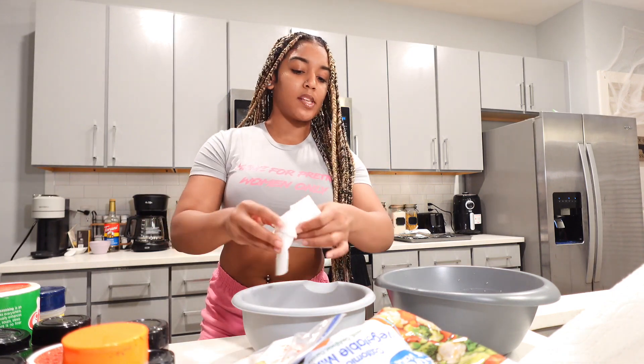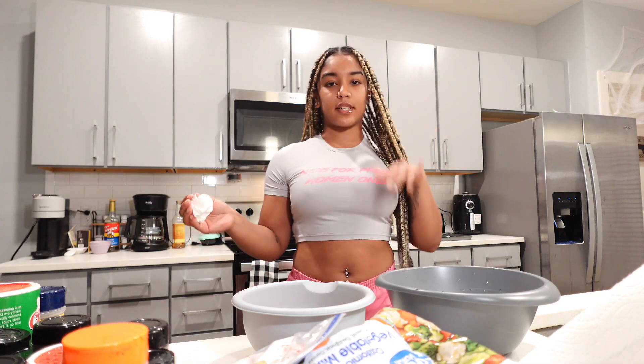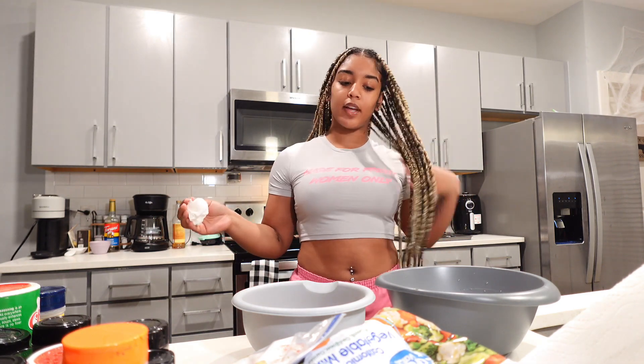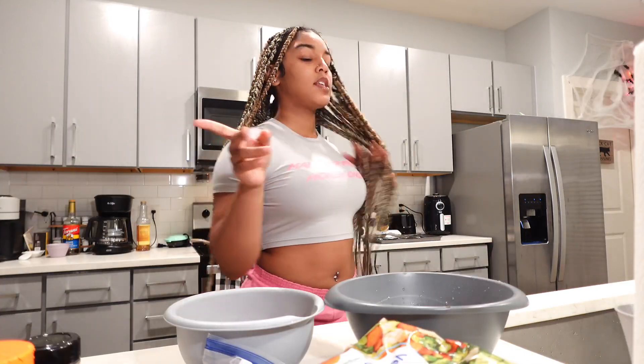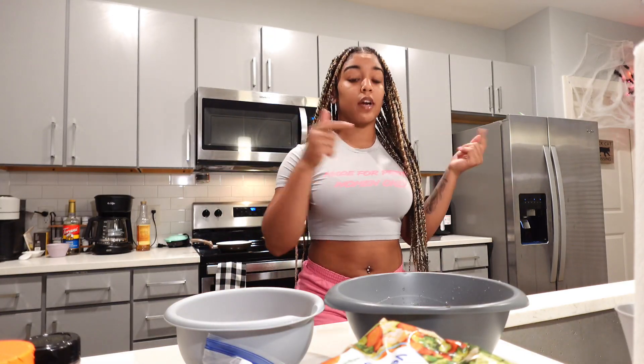Usually when I start cooking, I normally take out everything the night before and go ahead and season it so it could be ready to go, but for content purposes I'm going to show y'all every step. First things first, before we do anything, we can wash our hands. Please don't hand nobody food from your kitchen without washing your hands.